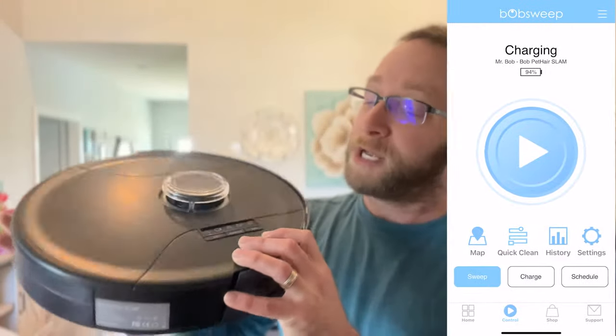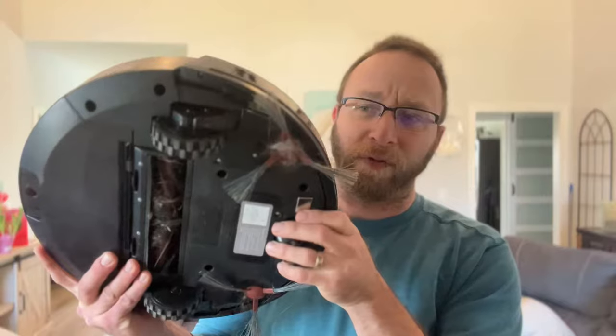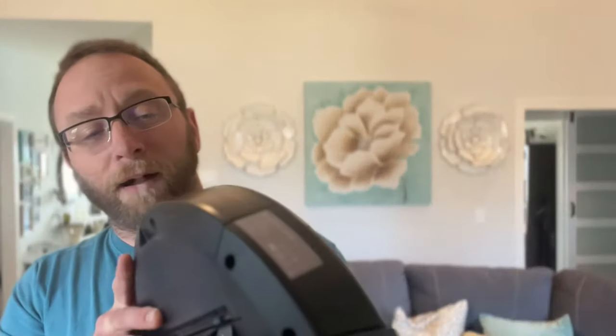They do offer this in a few different colors depending on what you want and what's going to work for your decor. The black I always find is really nice. With this you have the brushes, which you can install — it's a little bit dirty there on the bottom, I just got to clean it up.